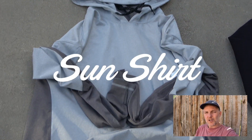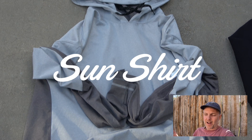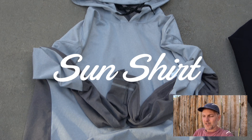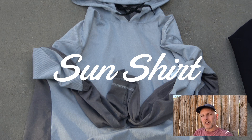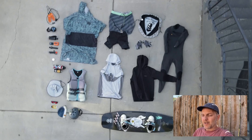I also like to travel with a sun shirt. A sun shirt is really great to wear over or under your vest to keep yourself from getting sunburned. It's also nice when you're chilling on shore, especially since you're typically at the cable park all day, so sun protection is really important.